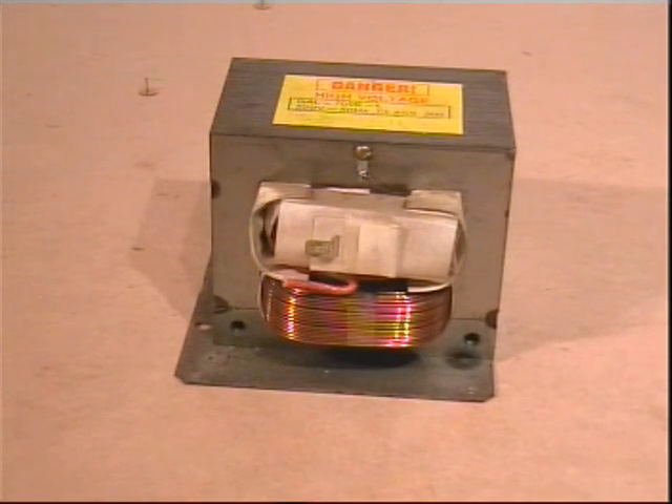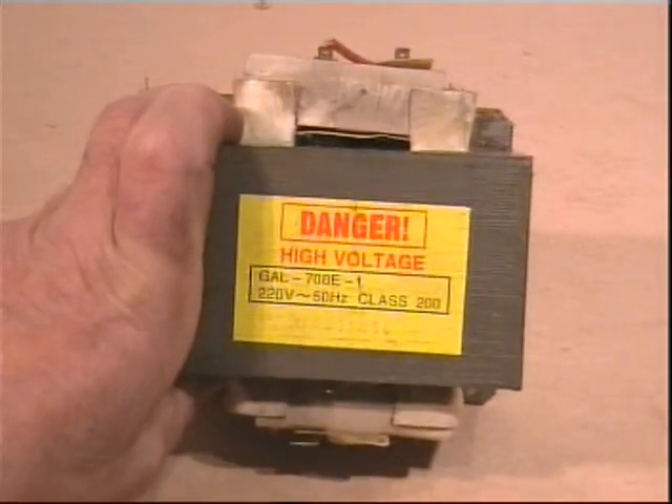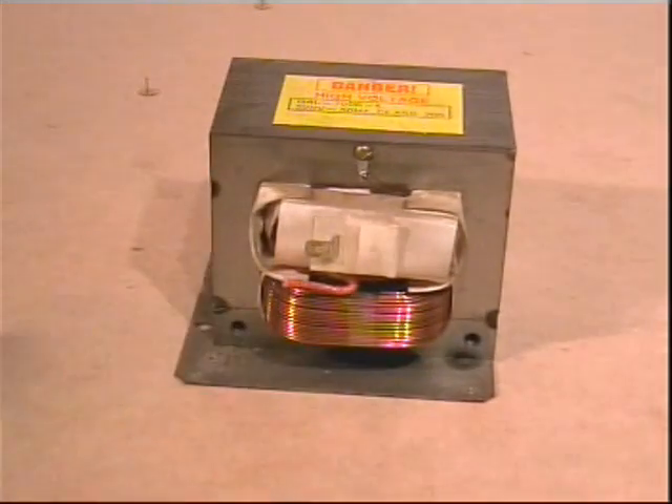I use a lot of these transformers, sometimes in their present state, as relatively low current but high output voltage devices — many thousands of volts in the case of microwave oven transformers. This voltage can be positively lethal, and unless your name is Lazarus, you will not get a second chance if you get this wrong.